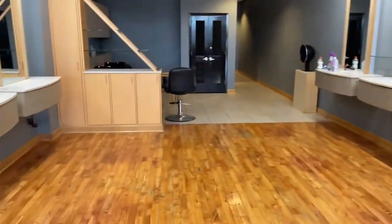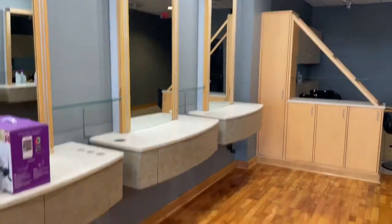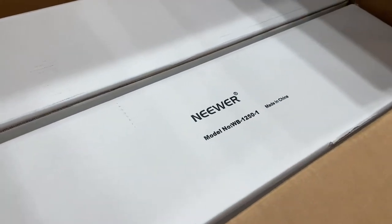Just woke up, got a package in the mail, got the new shop almost ready. Today we're going to be putting up some newer ring light wall mounts.